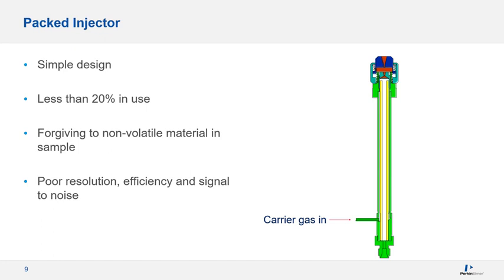Packed injectors are a very simple design, and less than 20% of folks performing gas chromatography actually use them. Many old pharmaceutical methods that haven't been updated require this injector and column. One benefit of a packed column is it's forgiving to non-volatile material because it's not an open tubular column. However, I strongly recommend moving on to capillary columns, as packed columns have poor resolution, poor peak efficiency, and therefore poor signal to noise and sensitivity. You'll enjoy better sensitivity, resolution, and peak efficiency with capillary.